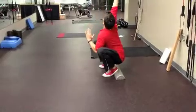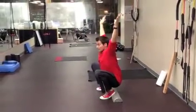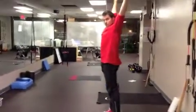While you're down there, reach one of your hands up, then reach the other hand up. Keep them up and behind your toes, and stand all the way up.